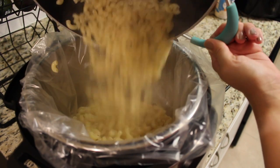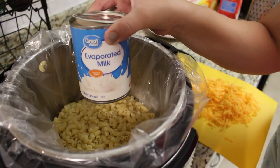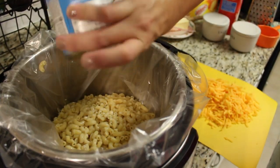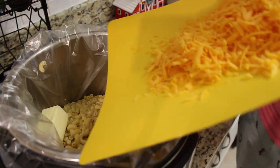In my case I'm using my Instant Pot on the slow cooker setting. I'm adding in one can of evaporated milk, a half a stick — or four tablespoons — of butter, and the two cups of shredded cheese.